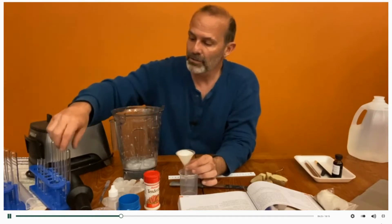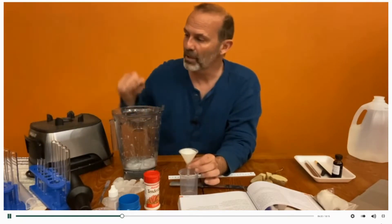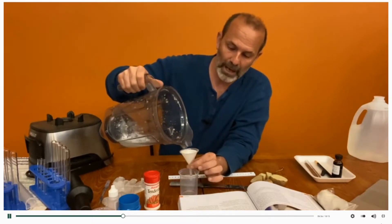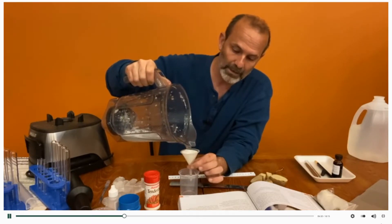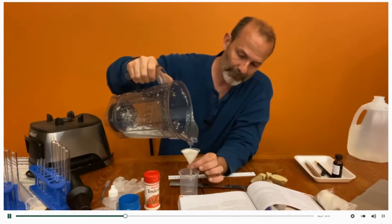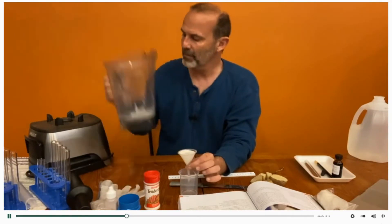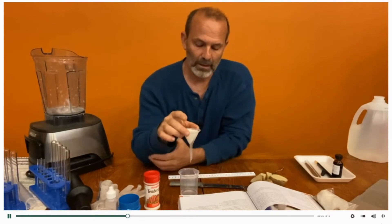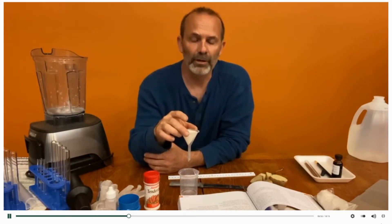In your science lab kit you're going to have a number of test tubes that come with it as well, so all of that should be in your packet. It's really a nice little science lab kit they've put together for you, and yours may look a little different depending on when you get it because of the different availability of certain materials.